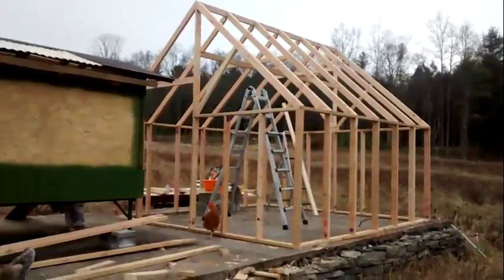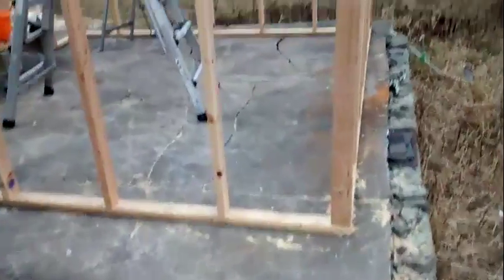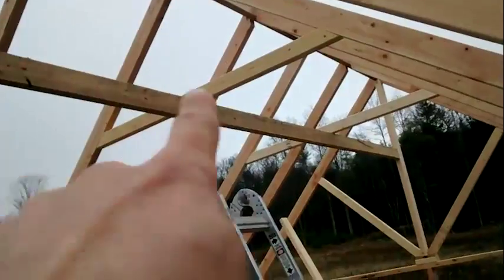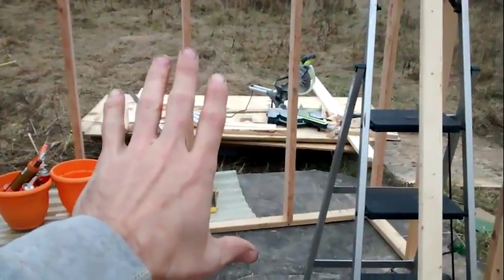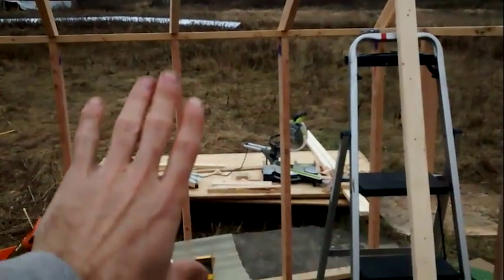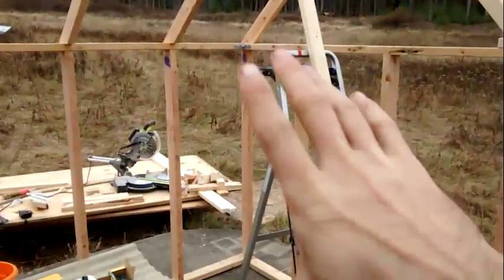I managed to get pretty much everything framed up that I wanted to get done today. The weather is starting to feel a little ominous — like it might rain or snow — so I think I'm going to pack up and call it a day. Pretty much everything is triangulated. I'm still going to run beams to the center beam to stiffen it up crosswise. Got the doorway in, and then the back wall — the back wall is going to have basically bubble wrap with the reflective material on the outside, so that incoming sunlight hits that, reflects down, and also has some insulation value.